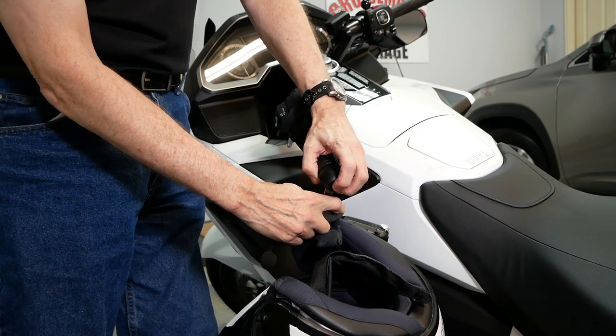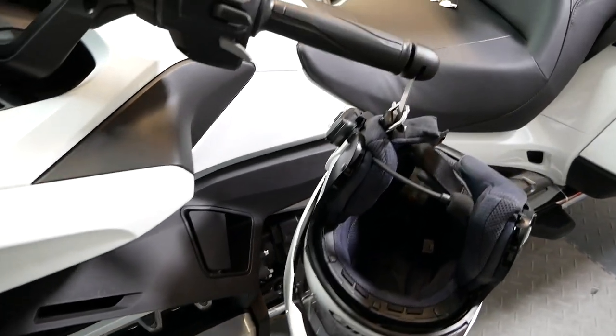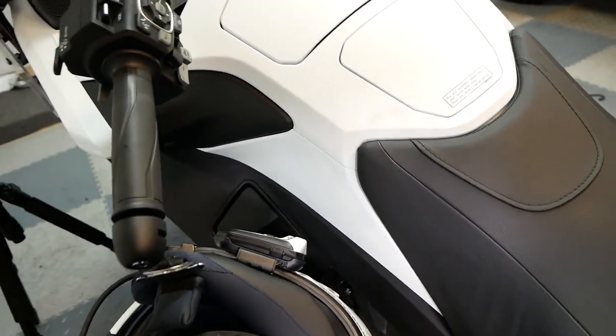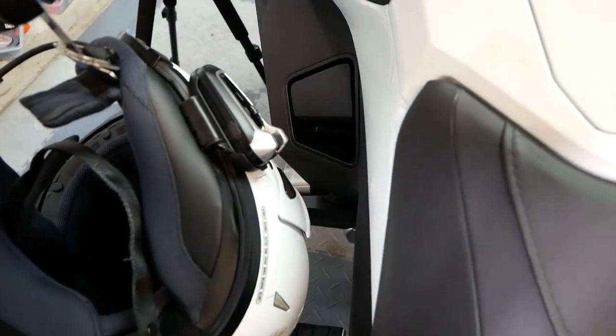Press the little lock button on the end and it's locked securely into place. Now you have an effective and secure way of storing your helmet on your Gold Wing, and you don't have to worry about your helmet coming into contact with the bodywork.